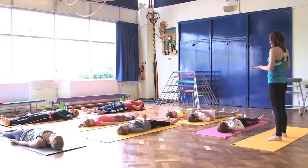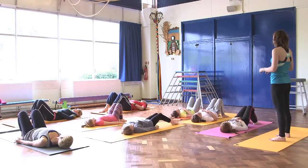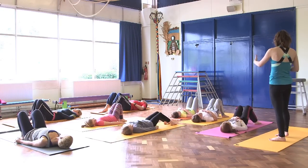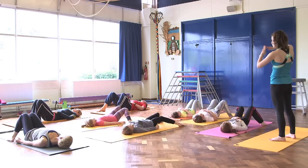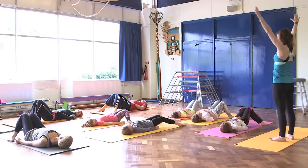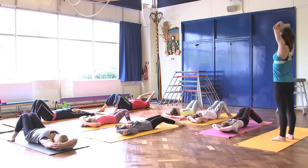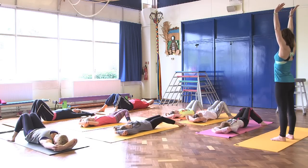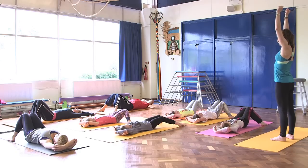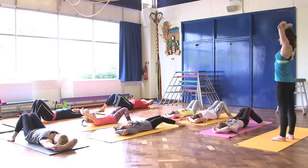From here we're going to bring the feet onto the floor, so you're going to bend your knees. Open your feet as wide as the mat and then just let your knees drop in towards each other so they touch. You're going to bring your arms behind you and just bend your elbows — see if you can grab your elbows. If not, that's not a problem; you can just keep stretching your arms backwards. I don't want you to do anything that hurts, so you can always just do what feels good for you.